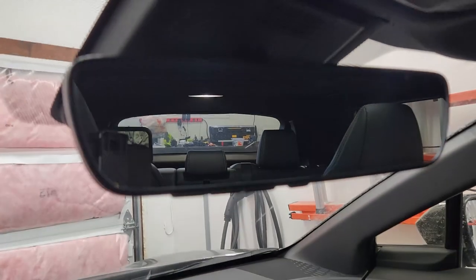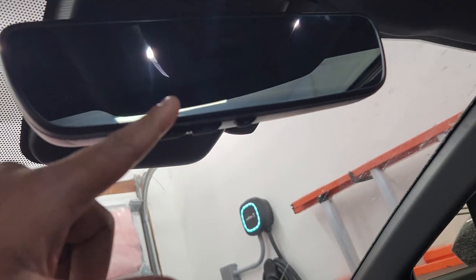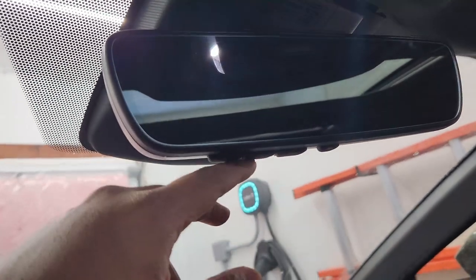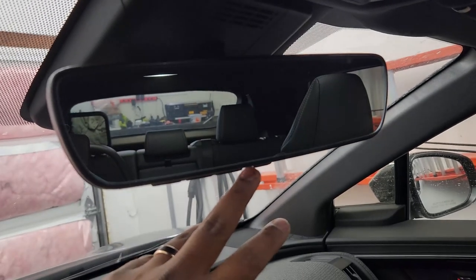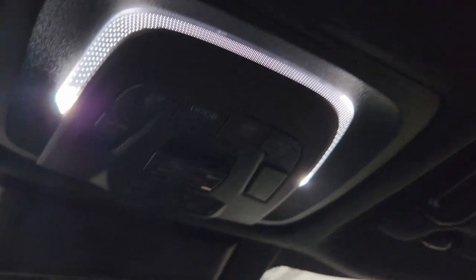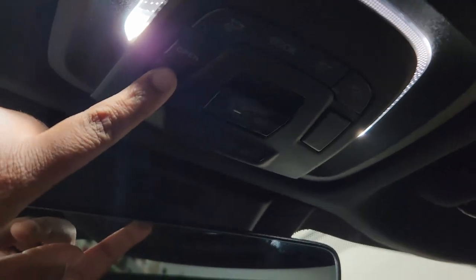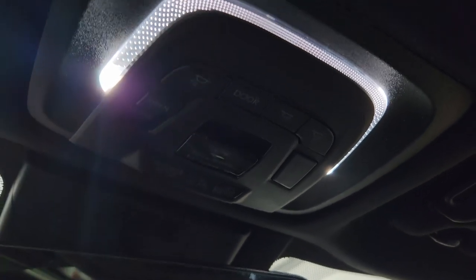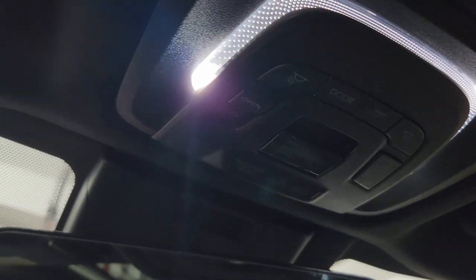For the XLE model you get HomeLink in the rearview mirror, plus auto-dimming — I was used to that on the RAV4 Prime. You have buttons here to control the door, lights, and the moonroof shade. These buttons do light up at night — thumbs up to Toyota for thinking about that.